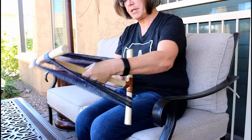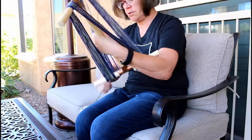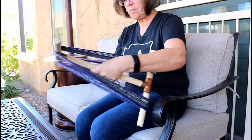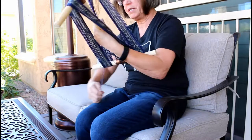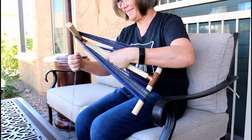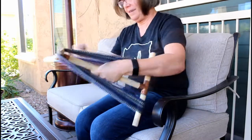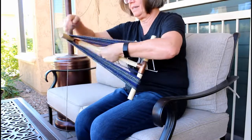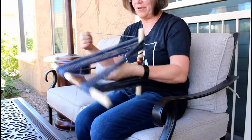A niddy noddy is a pretty invaluable tool when you're a spinner, because you'll be managing yarn, taking it off the spindle, and wanting to put it into a pretty hank that you can photograph, store, or send to someone. Oh, and I really like how pretty this yarn is becoming — you can see the stripey pattern already.